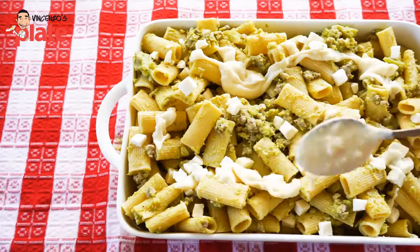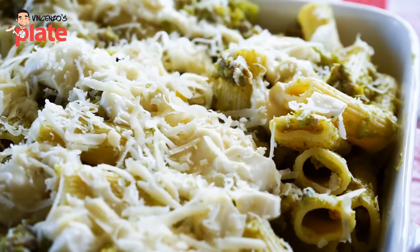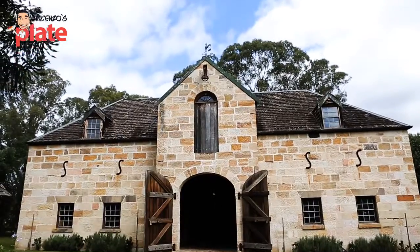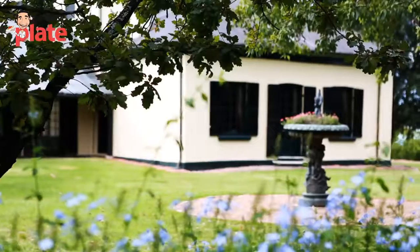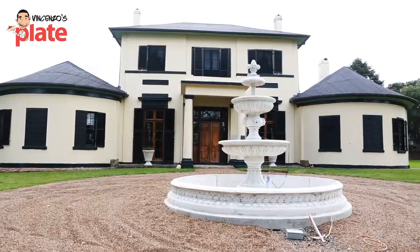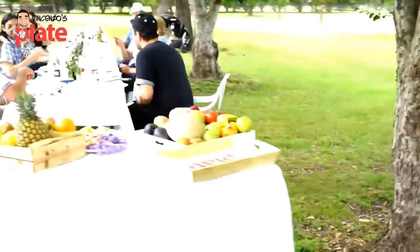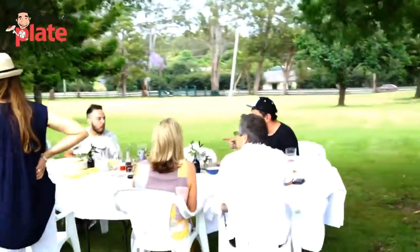So it inspired me to create this beautiful baked pasta using sausages, broccoli, bechamel sauce and mozzarella — no tomato sauce — in this beautiful countryside location in Australia, enjoying this food with family and friends, because that's the way to live and that's the way to enjoy food.